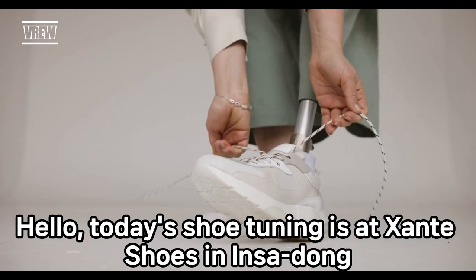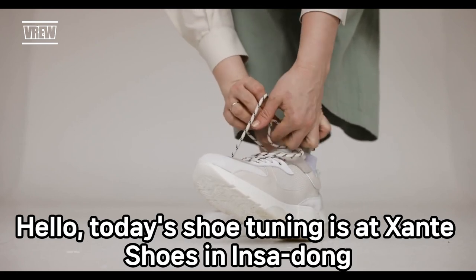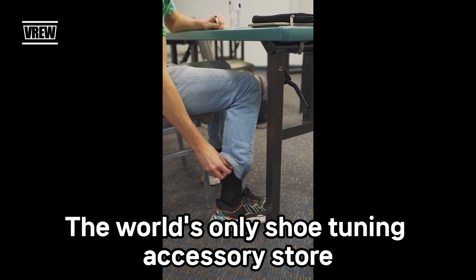Hello, today's shoe tuning is at Zante Shoes in Insadong, the world's only shoe tuning accessory store.